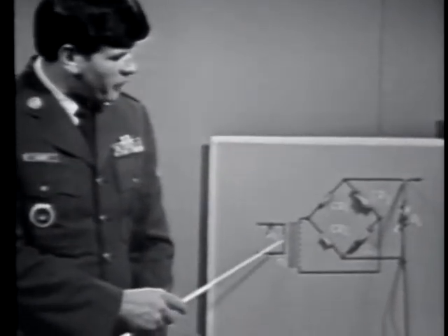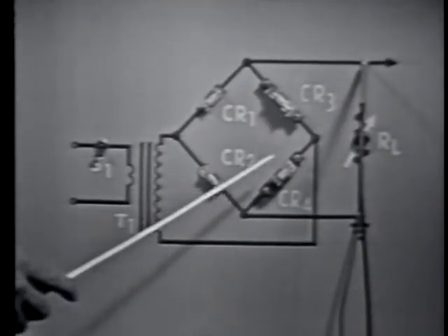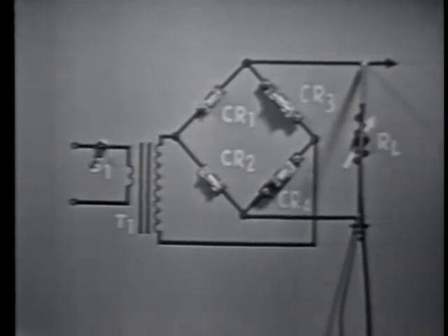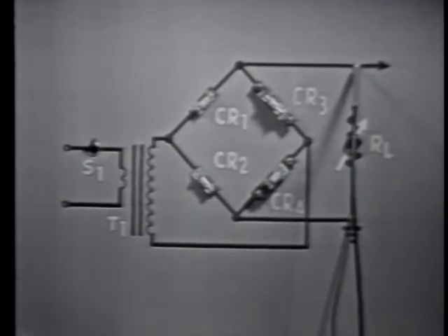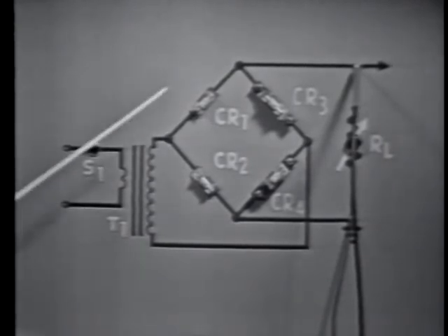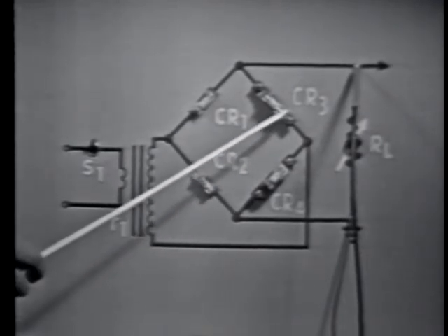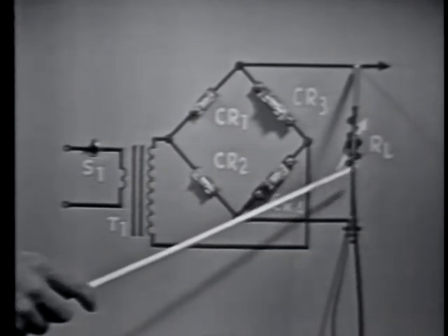The bridge rectifier circuit consists of a transformer, four diodes — CR1, CR2, CR3, and CR4 — and a load represented by a variable resistor labeled RL. The circuit is made operative by turning S1 on, which applies power to the transformer primary.